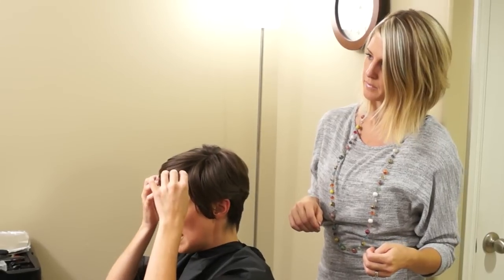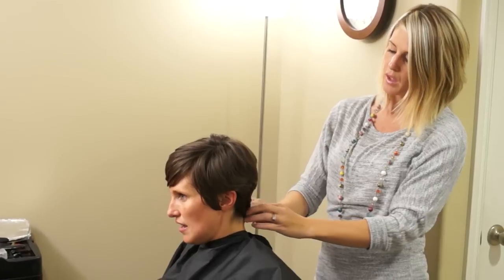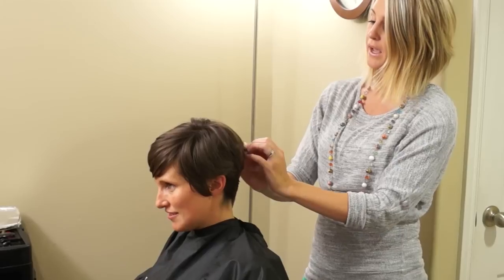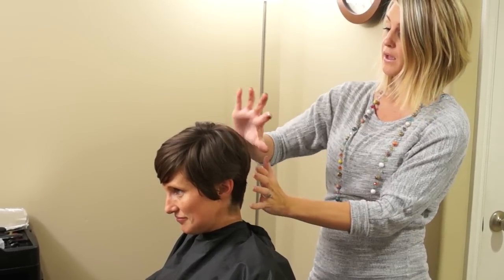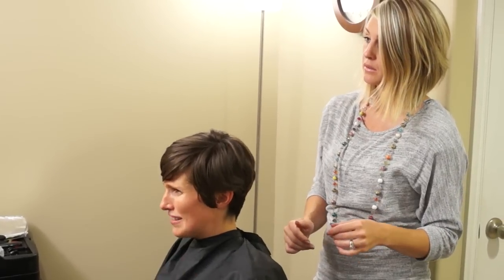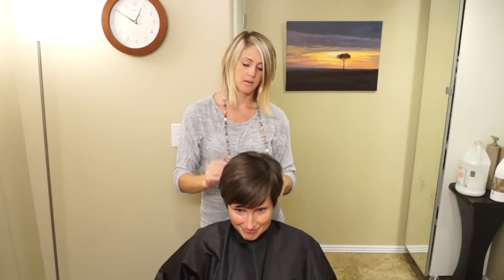I love the length of the bangs but obviously just kind of tidy them up, chip them out. What about this - do you want this to have any like an A-line shape or a weight line, or do you want it to just kind of be blendy? Probably blend it.